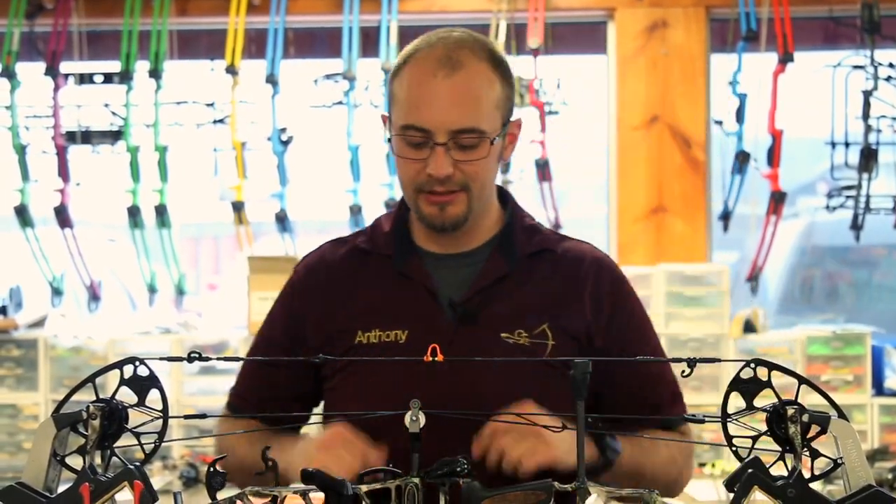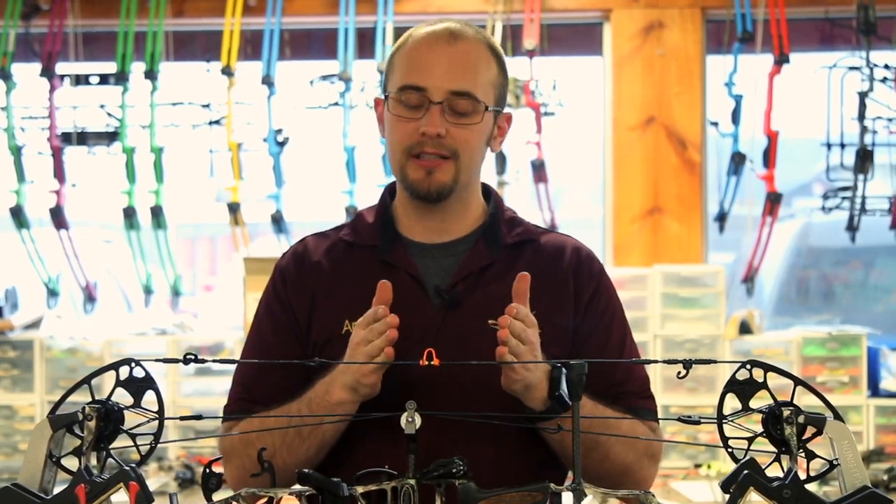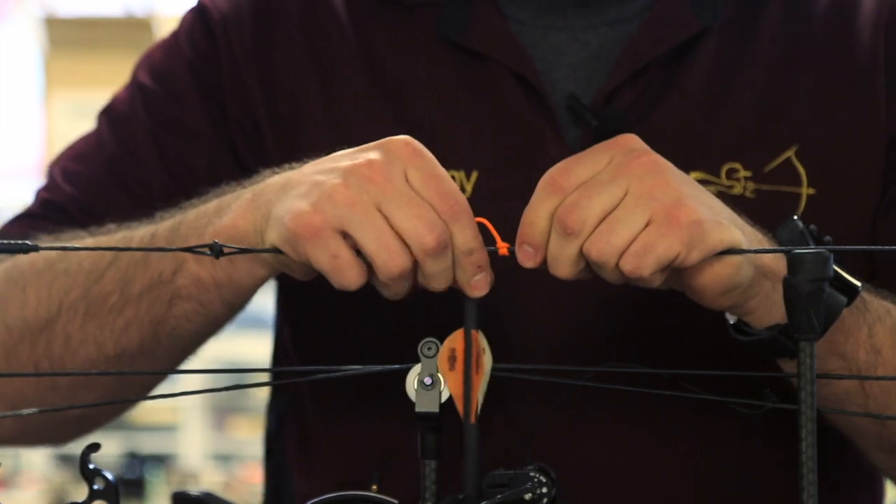The second part of tying our string loop is establishing height. After we paper tuned, we verify that the loop was at the right height, top to bottom, so that we have perfect knock clearance.